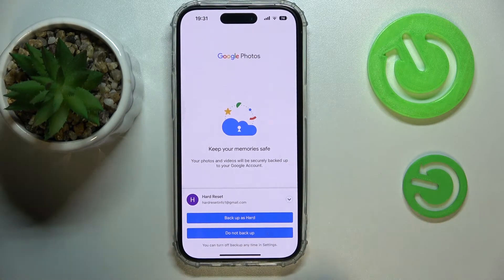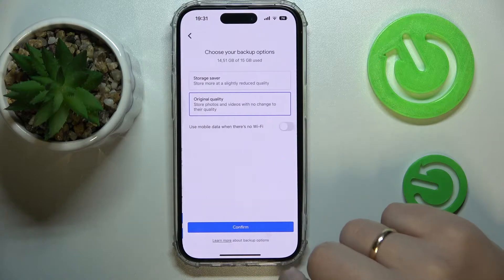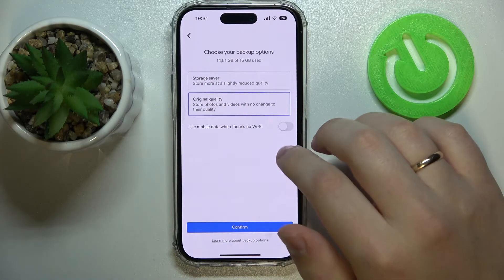Then just choose whether you want your photos to be backed up or not. I'll enable the backup synchronization option.